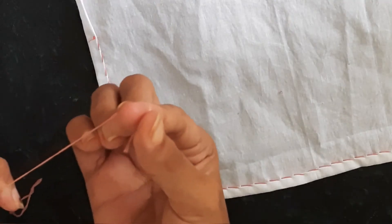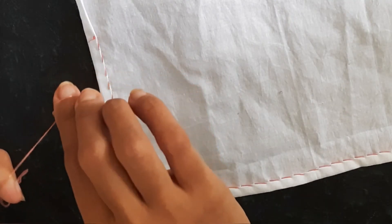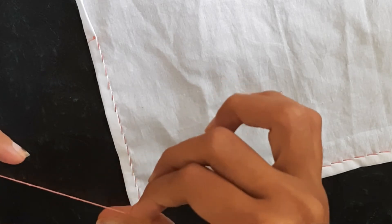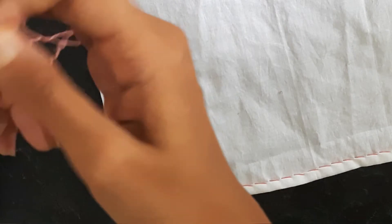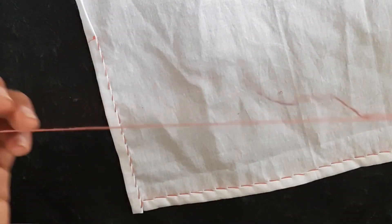We take another two strands of thread. The knot is made by rolling the thread with the help of the fingers and pulling it out. As before, one end has the knot and the other end is kept free. Let's continue the stitch.